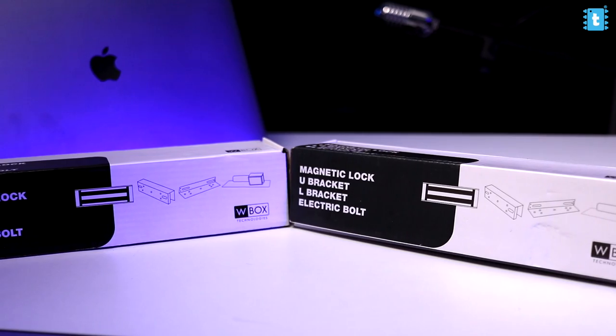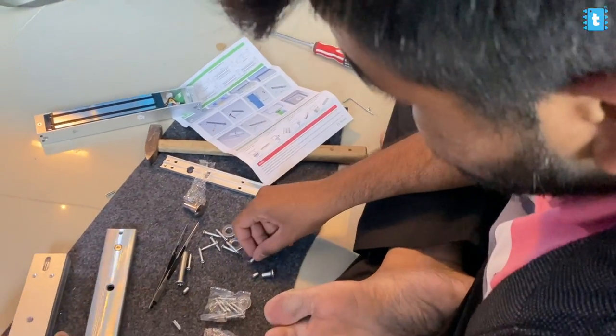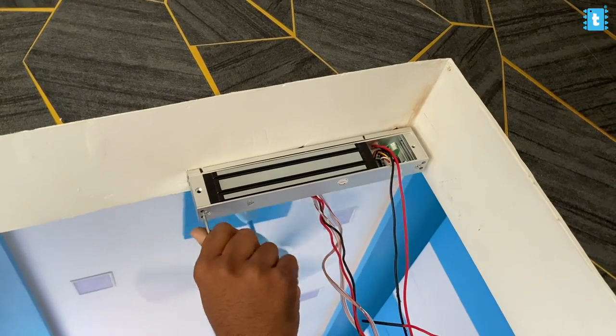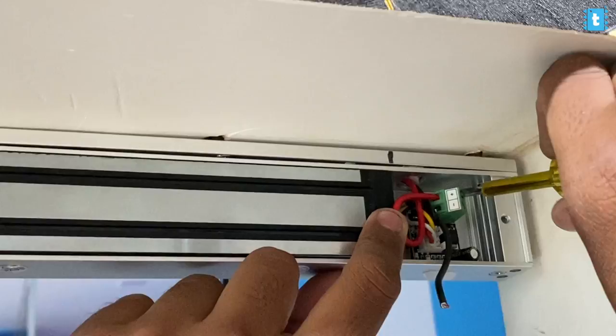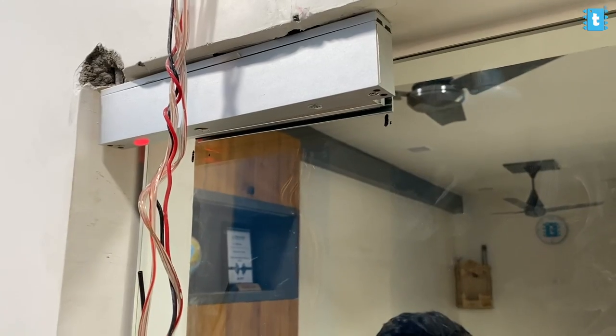Now let us move on to the hardware part of the project, which is the lock itself. We got this EM lock and U-bracket from the local market, and also an exit switch that was already installed at the studio. In total, these cost around 2000 rupees and are available on Amazon as well. After getting the lock, we assembled all the parts as per the documentation, installed the U-bracket on the glass door and the EM lock at the top of the wall. We then made the electrical connections and first tested it with a 12-volt power supply. Everything worked fine, so we made the connections between the EM lock, the exit switch, and our PCB according to the connection diagram. With this, we have completed the hardware part of the project.